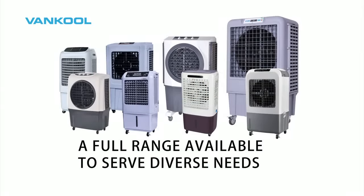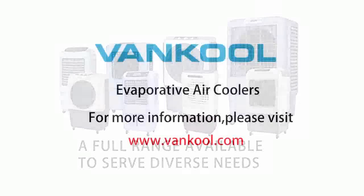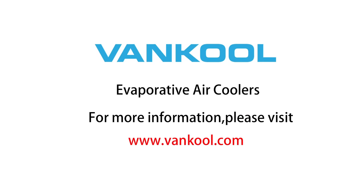Enjoy the natural cool breeze with Vancoole Evaporative Air Coolers. A full range of evaporative air coolers are available to serve diverse needs. Find out more by visiting us at www.Vancoole.com.